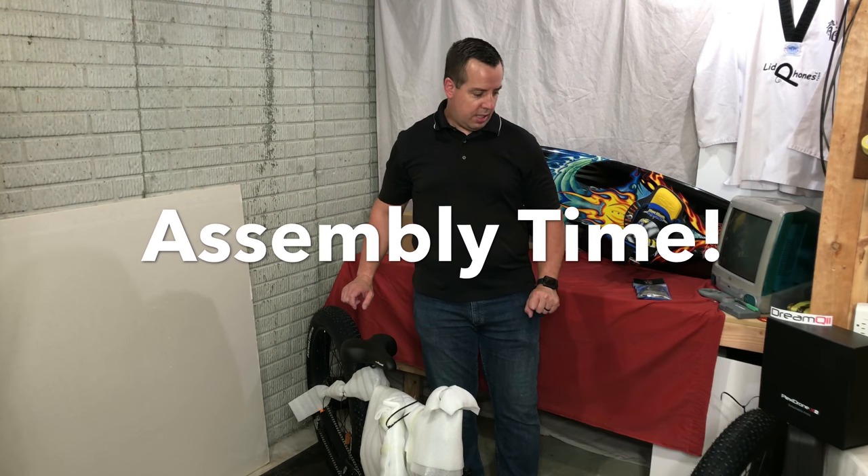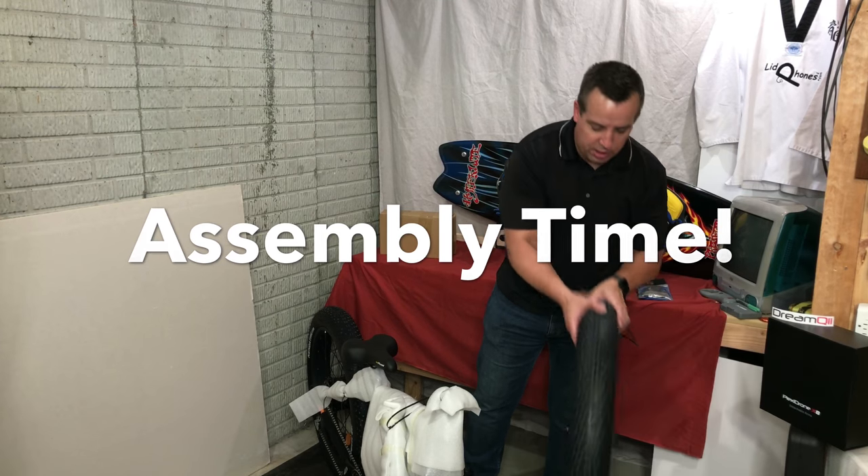Alright guys, got it out of the box. We'll get things going here as far as the assembly goes.